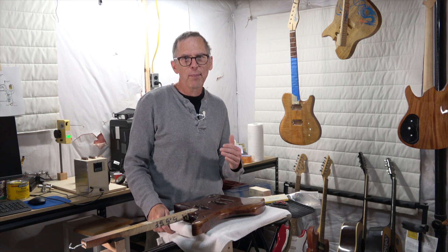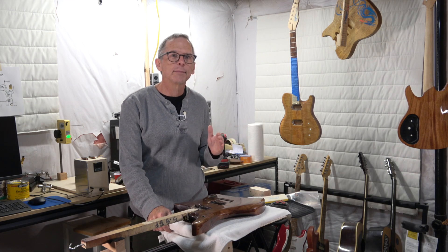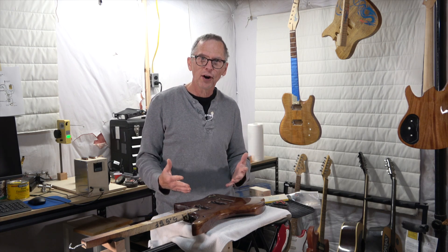Hey guys, welcome to another info-packed episode of Luthier Quick Tips. Today I'm going to see if it's possible to apply a two-part bar top epoxy as a clear coat on a guitar body.